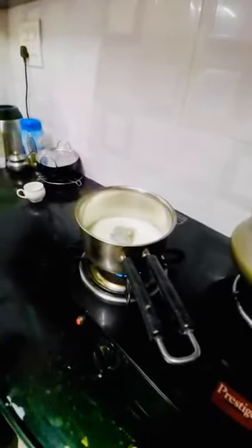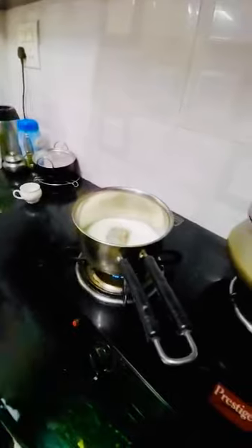First teaspoon of tea powder. Second teaspoon of tea powder.